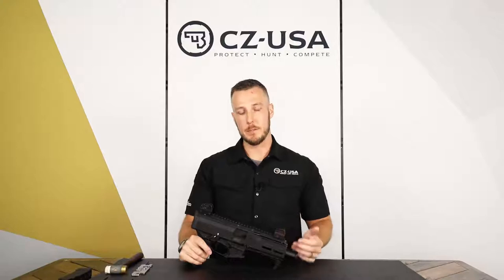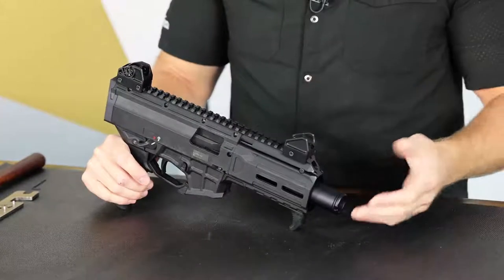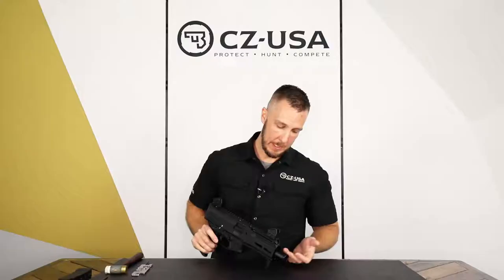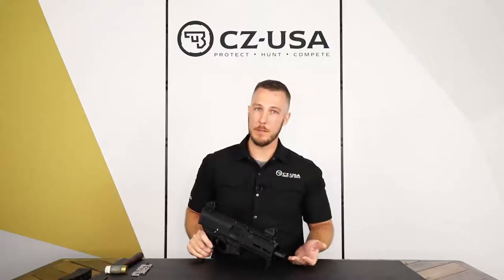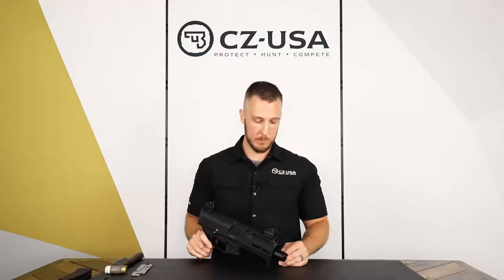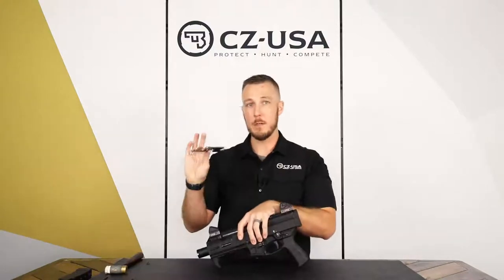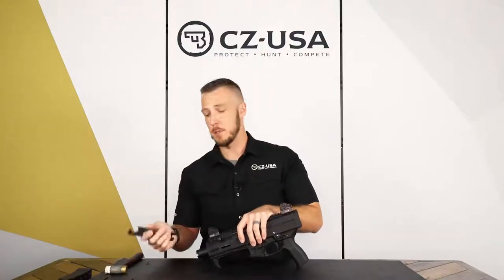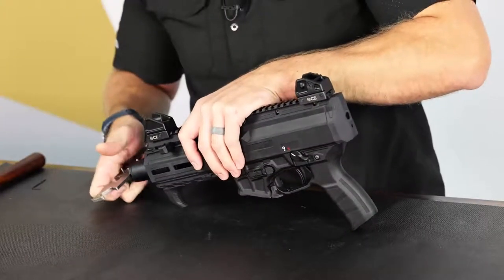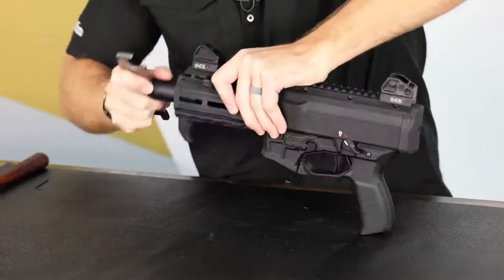We're going to start with the muzzle device. This gun comes with a flash can. There's really no special tool to take this off. You're going to see these two notches in the end. Any rigid tool that will fit in there will work just fine. Obviously you want to make sure it fits fairly tight so you don't damage the muzzle device. What I've got here is just a standard AR armorer's wrench — it's about the same thickness as those notches. I'm just going to go ahead and stick it in there and rotate.